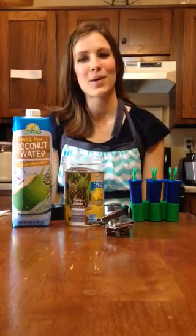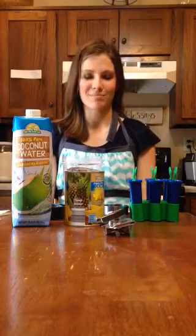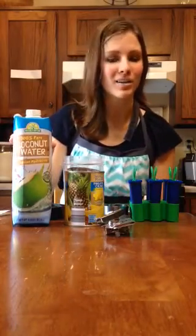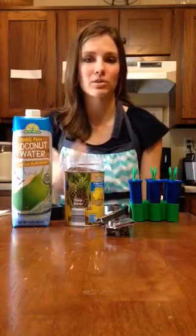Hi, I'm Ellie from NashvilleWife.com, and today I'm going to show you a recipe that uses just coconut water and pureed pineapple to make popsicles.